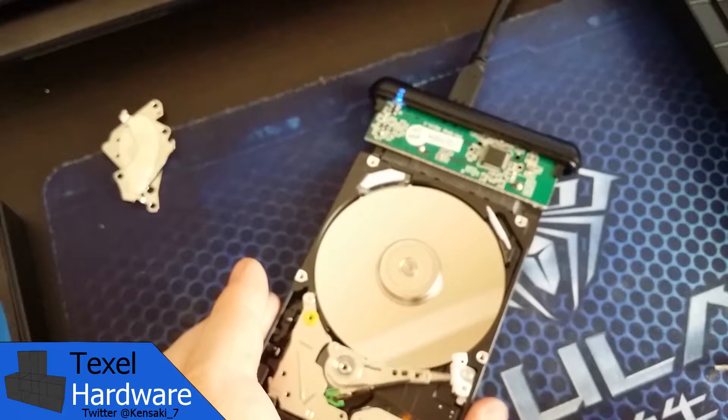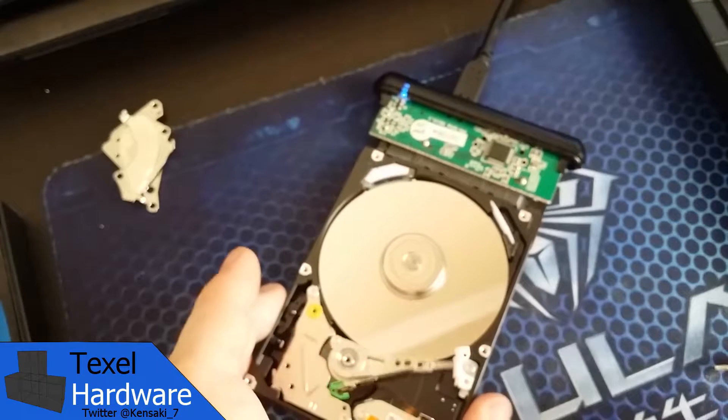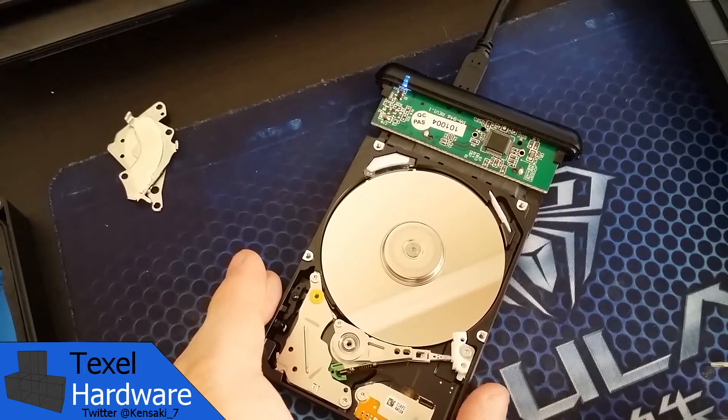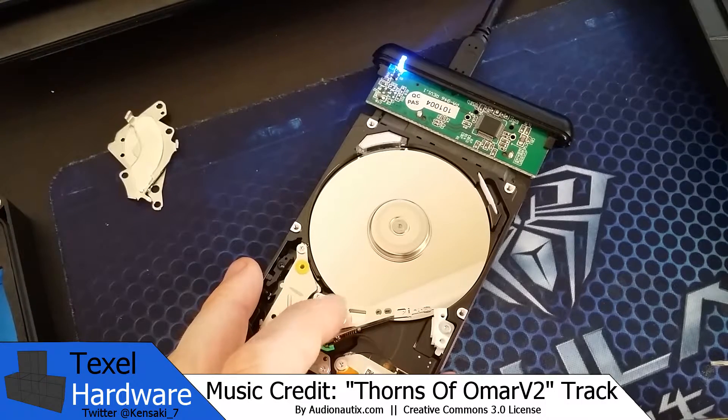What's happening here is it's suffered some shock damage of some kind. The parts are bent and not positioned properly, so the actuator arm is making the drive head form contact with the drive platter. And that's that horrible screeching noise that you're hearing.